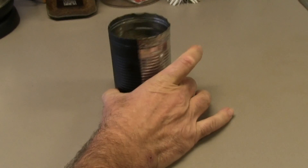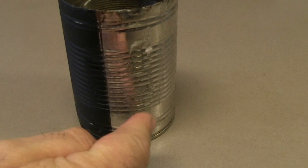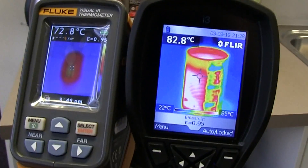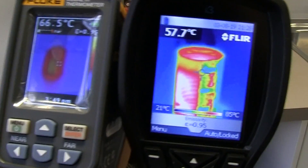So what we've got is a can filled with hot water with matte black on it, so its emissivity is going to be about 0.95 or thereabouts. It's only on one half and the emissivity on the other side is of course going to be pretty horrible. Let's check out the difference in that compared to the FLIR.